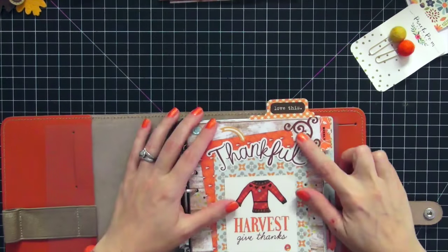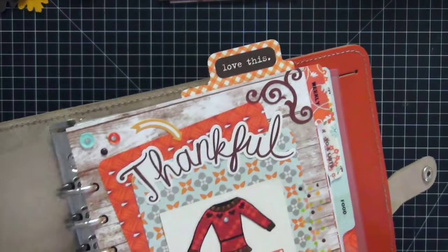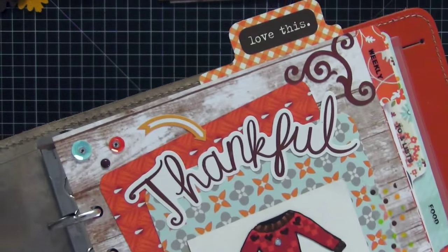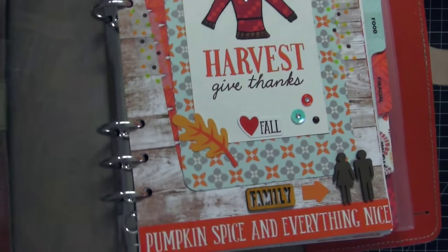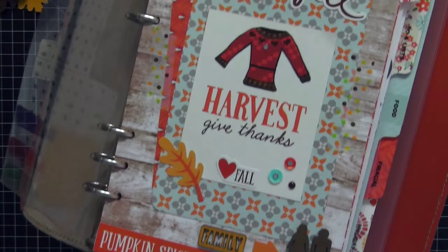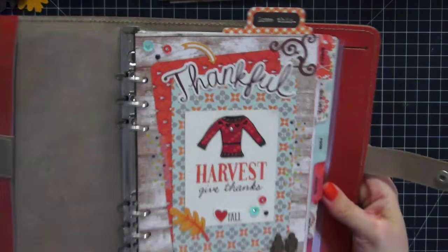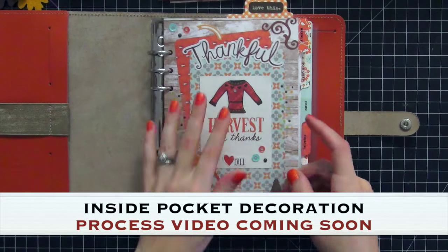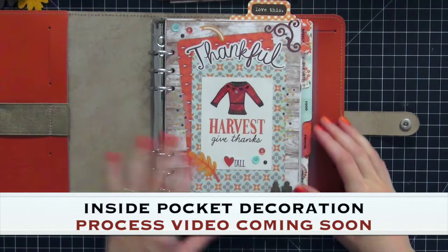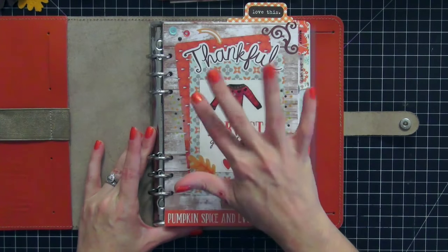That's it, guys — I'm going to show you one more close-up of everything. I really love that it says 'Love This' because I did love it. I have a plastic fly leaf to cover it — it protects everything and keeps raised pieces from getting caught. I hope you like this; if you have any questions just leave them below. Bye!